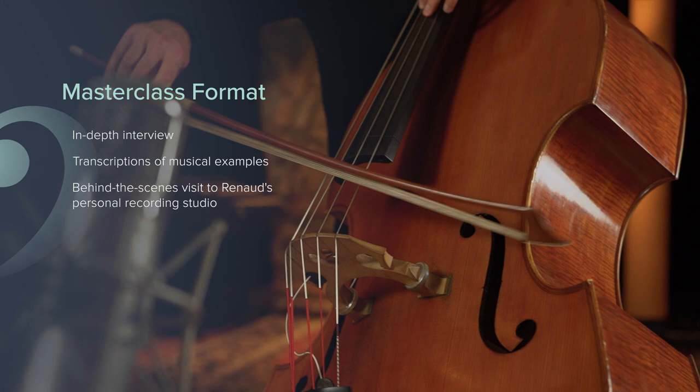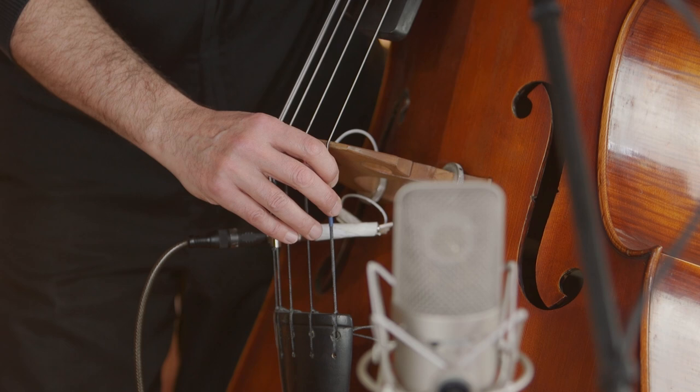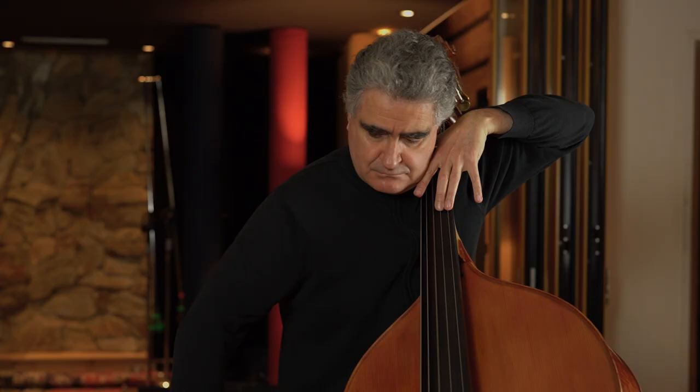This masterclass is an in-depth interview with detailed transcriptions of the musical examples that Renault demonstrates. We're going to be taking a look inside his personal recording studio, so we can explore all elements of the recording process, bass gear and everything that gives Renault his unique signature sounds. I hope that you'll join me as we unpack the music and double bass techniques with Renault Garcia-Fons.